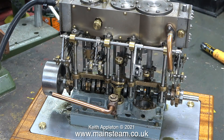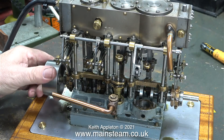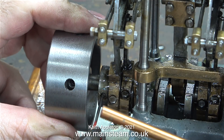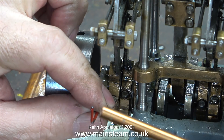The setting of the valves on a triple expansion engine is a very important job and it can be quite tricky to do. The most important cylinder is the high pressure cylinder - if the slide valve isn't working properly in the high pressure cylinder then it's going to affect everything.